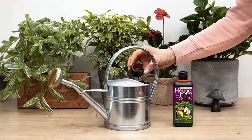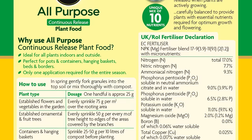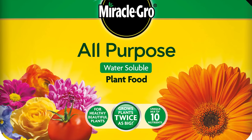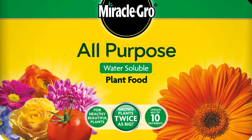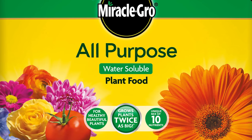If your small alocasia is losing leaves at a greater pace than new leaves are sprouting, you're probably not feeding your plant enough. Give your alocasia a feed every couple of weeks during spring and summer, but make sure to follow the instructions on the packet for dosage. I use Miracle-Gro all-purpose liquid fertilizer and I make sure to follow the dosage for indoor plants, which is different to outdoor plants.